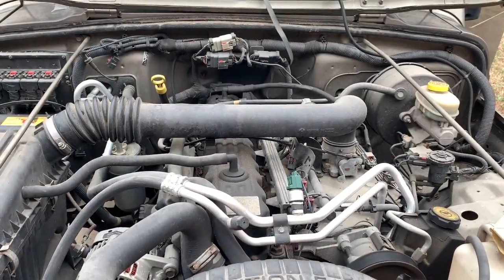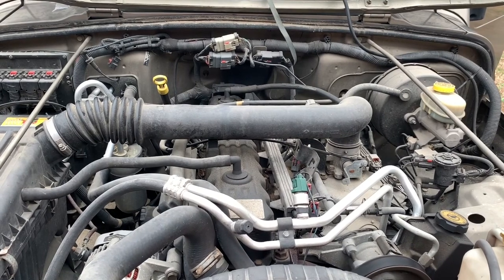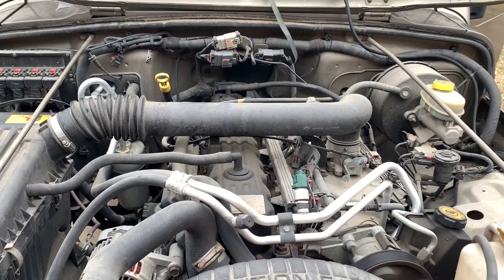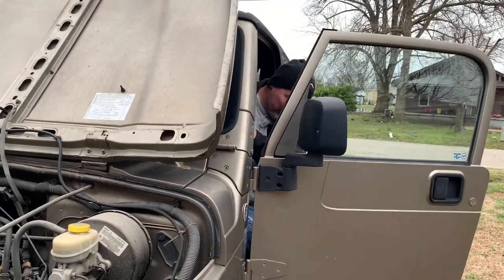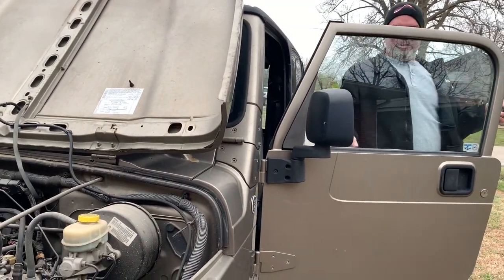All right, go for a restart. All right, very good — you bought the right starter and you got it done. That's it!